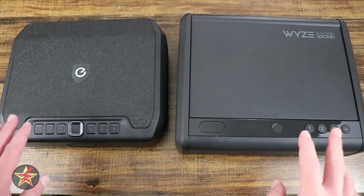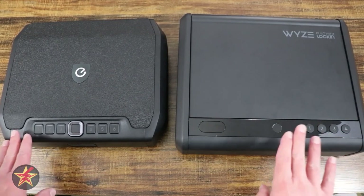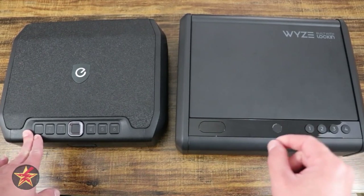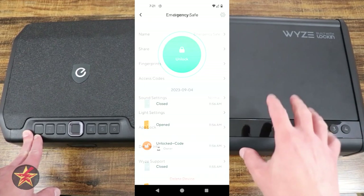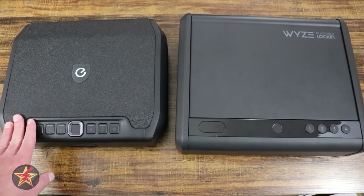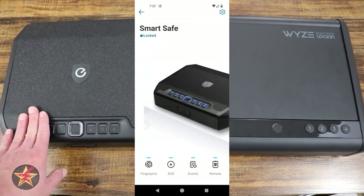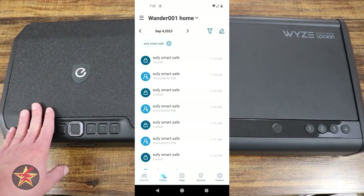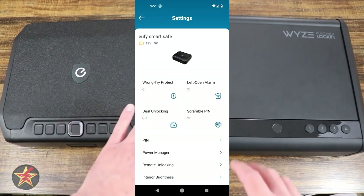In the case of the Wyze safe, I appreciate the security they put into place with their app. With Wyze, you need a separate pin code — different from the one for your safe — to access the application to change things for the Wyze safe. With the Eufy safe, you need a pin code, but it's the same pin code that you push to access the safe. And that pin code is only needed to change specific functionality within the app for the safe, not for everything. With Wyze, you need a separate code to access everything.